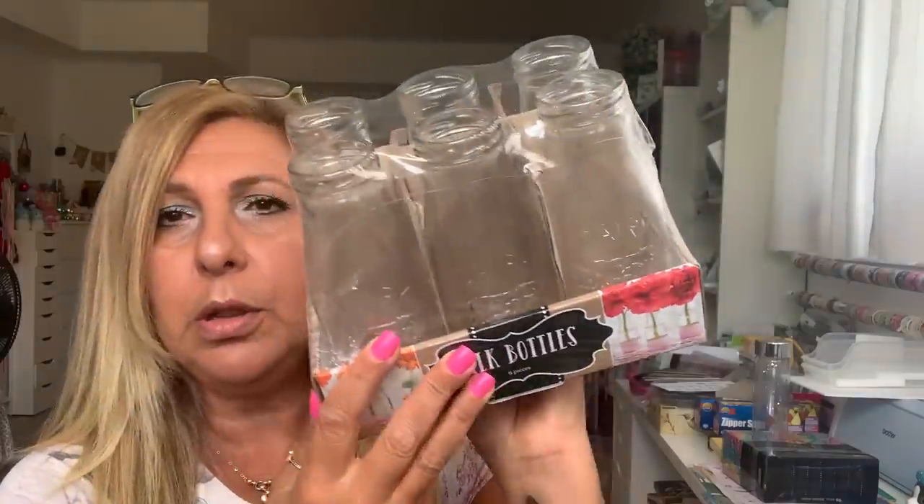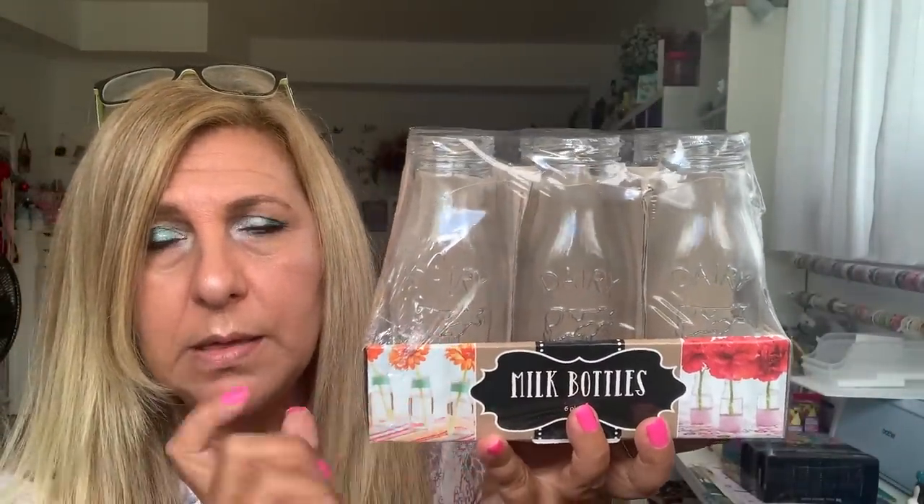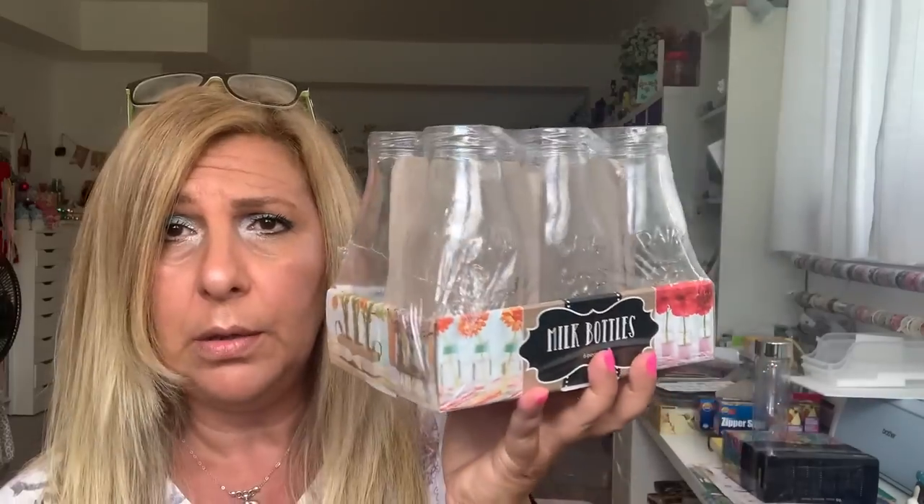They had these milk bottles and on each one of them it says dairy and it's got a cow. It's so cute. So I thought for $4 you get six — I will incorporate this in my Christmas decor somehow. I just wanted to have it in my stash because last Christmas I bought the smaller ones from Dollar Tree and we paid like $1.25 for each bottle.